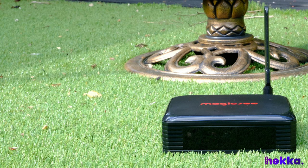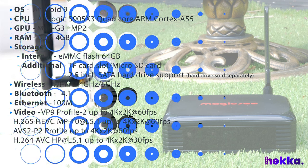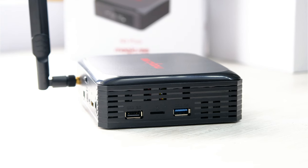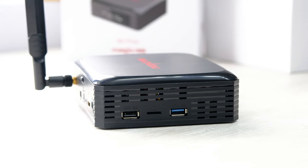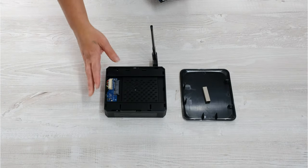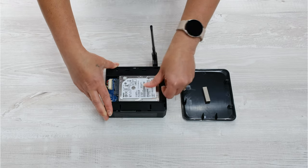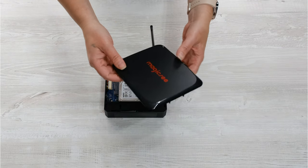Let's start off with the specs. It's powered by an Amlogic S905X3 chipset, which is a quad-core processor, and comes with 4GB of RAM and 64GB of internal storage. A TF card slot supports extended storage up to 128GB, but if you want to take that even further, the built-in 2.5-inch hard drive bay supports extendable storage up to 4TB.